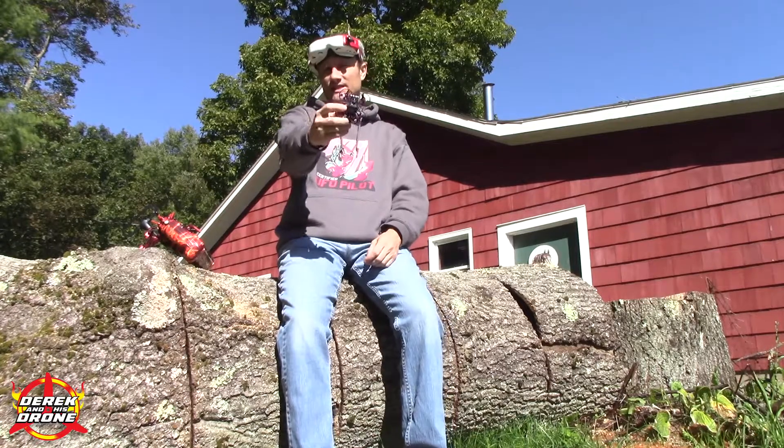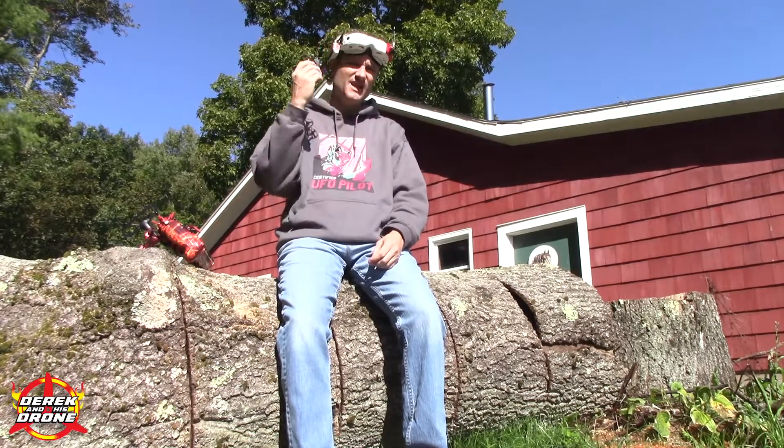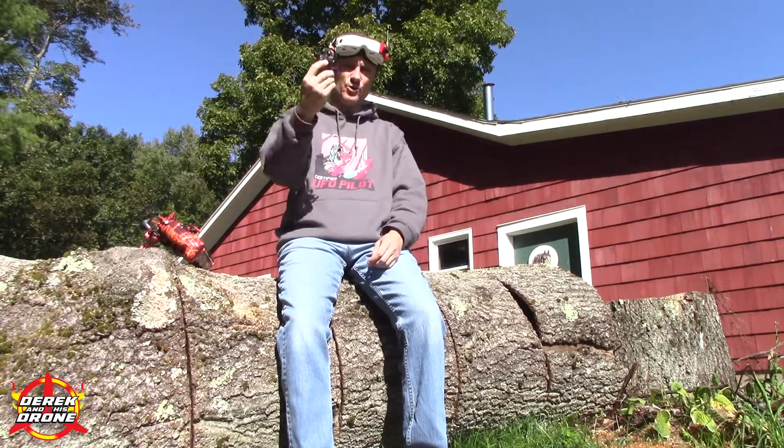Those are my thoughts on what is so far my favorite tiny whoop of the beginning of the 2019–2020 season. I think it's time to fly this thing — you've listened to me talk enough. Let's get some batteries strapped in and go to the moon.